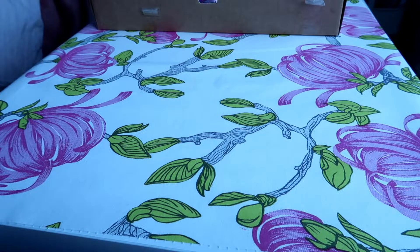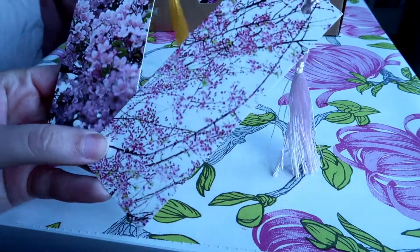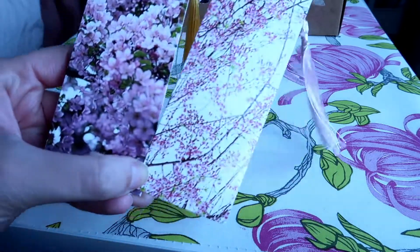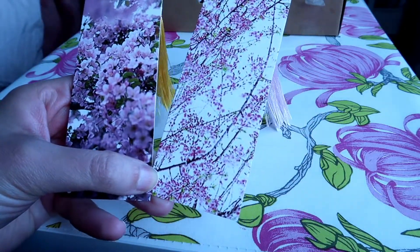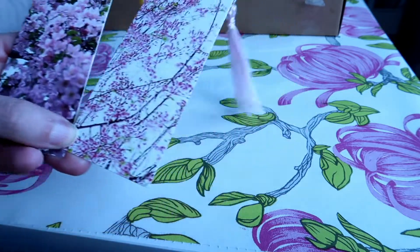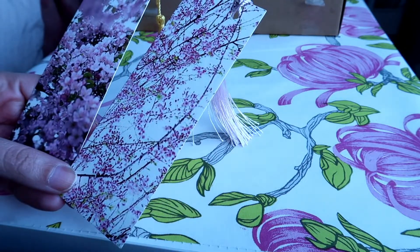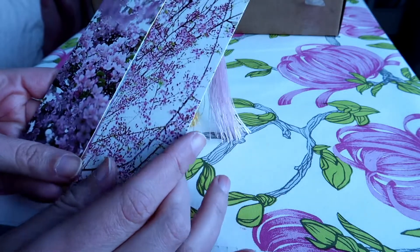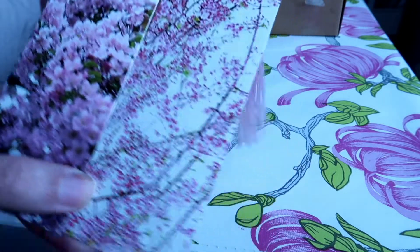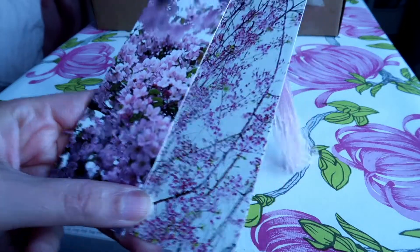Next item is this very very cute set of two bookmarks. I actually have a similar bookmark that I got in the previous Mori Paper box, and that one is very very pretty. I really like them. I don't read many books at the same time so I don't know why I would have many bookmarks, but they are very beautiful and I'm sure I can find a good use for them.